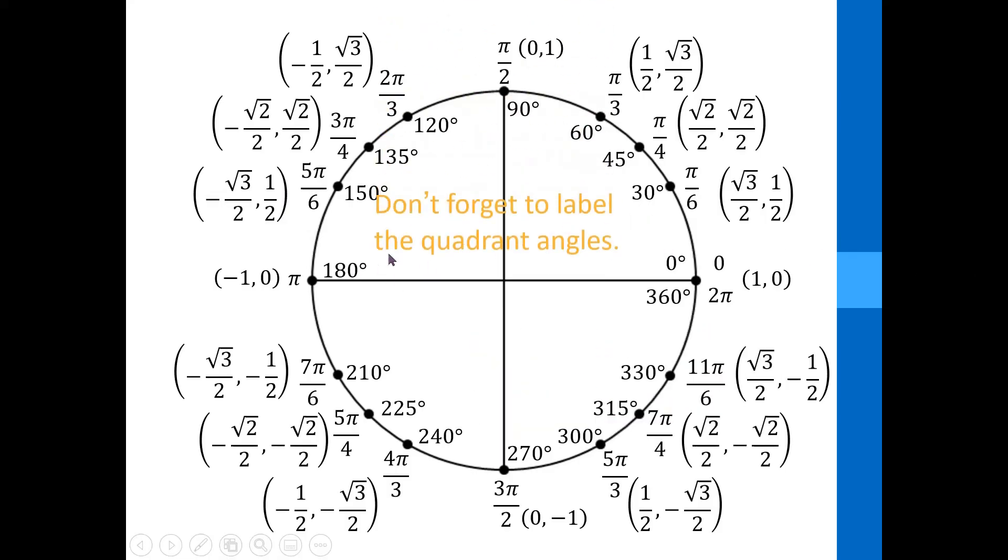I tell the students not to forget to label the quadrant angles — that would be zero, π over 2, π, and 3π over 2 — and also that they have to memorize the unit circle.